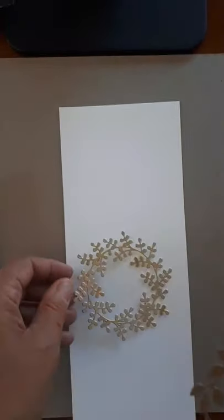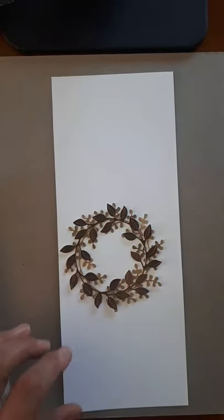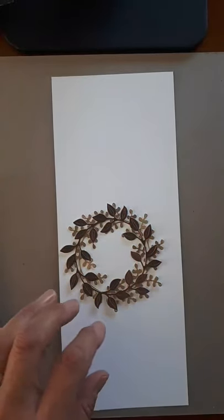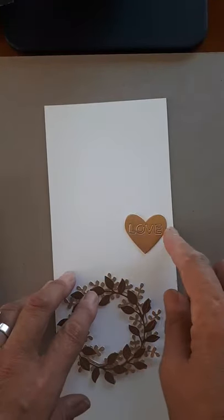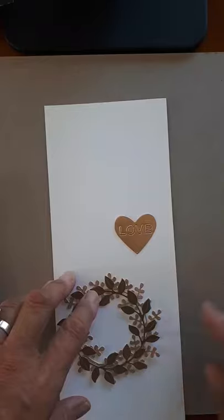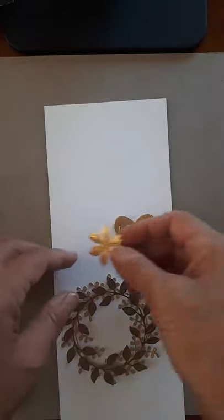I have this one — I did them all in metallics. And then this one, and then this reminds me of a locket. So you could pop out the letters but I kind of like them in there just like that — there's a choice. Here is a flower.